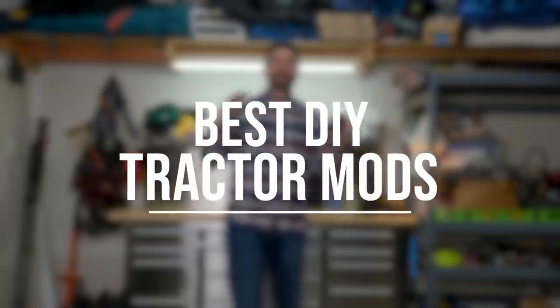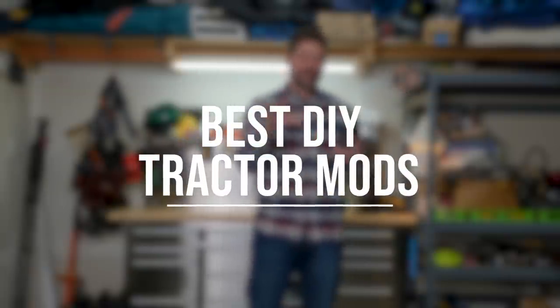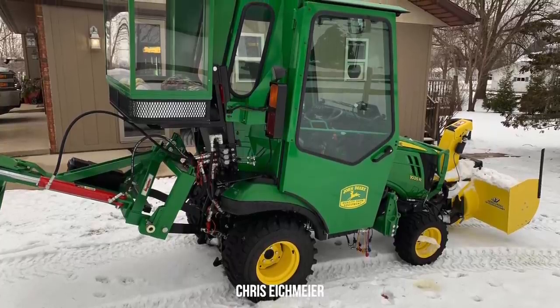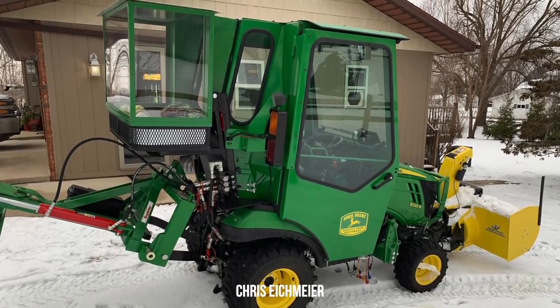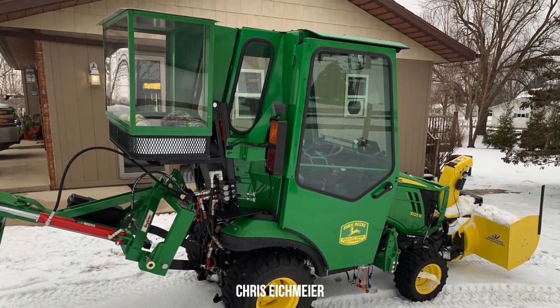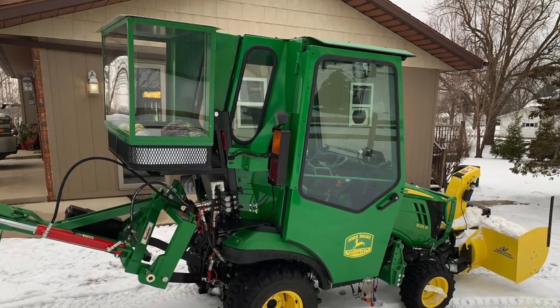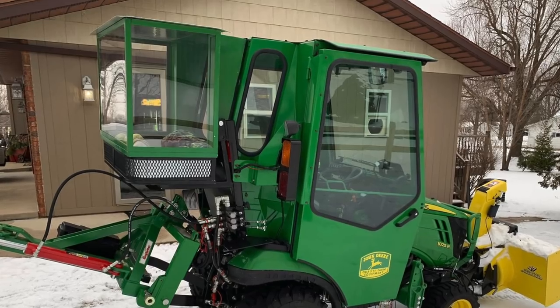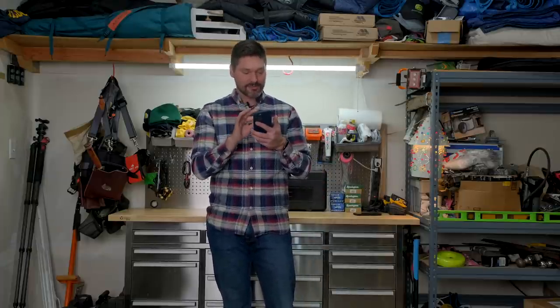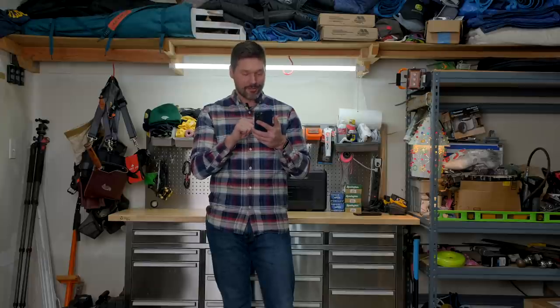First thing up, let's talk about some cool tractor mods that you tractor owners have made yourself. The first one here from Chris Eichmeyer — looks like a 1025R with a Curtis cab on it. He's done some heavy modification to the backside. He captioned his post 'what a guy makes for his husky' — his dog. He's built a custom fabricated, possibly heated, all-glass dog carrier on the backside of his cab, accessed through the cab, so his dog can tag along while he's plowing snow.